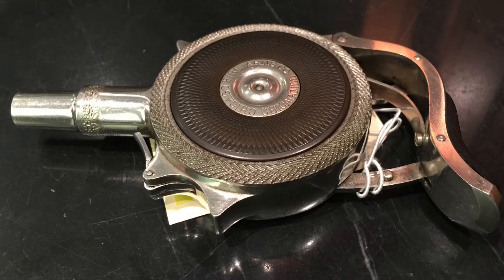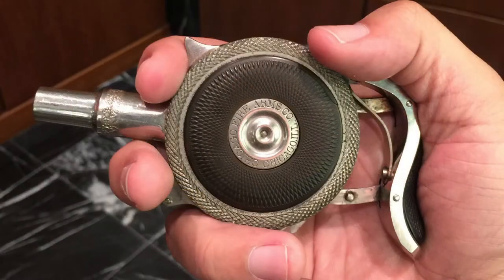It ended up going through some different branding changes and corporate changes, but basically it ended up being what we're looking at here. This is the final and most famous version. It's the Protector Palm Pistol by Chicago Firearms Company. Here you can see why it's called a palm pistol, because you hold it in your palm.